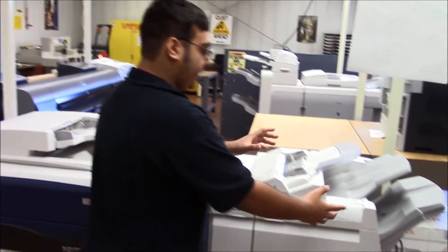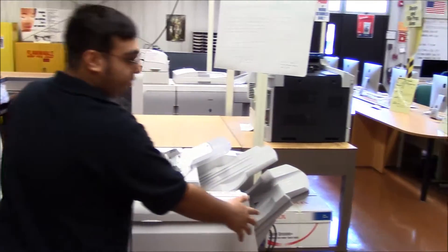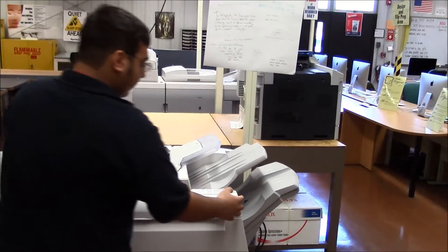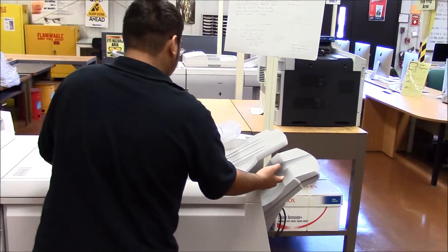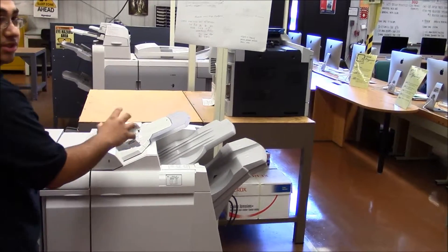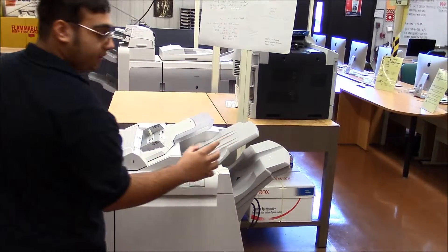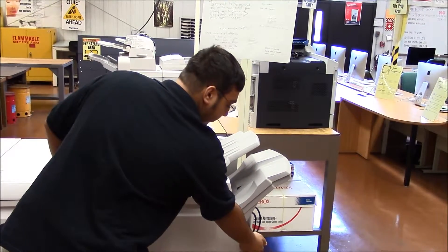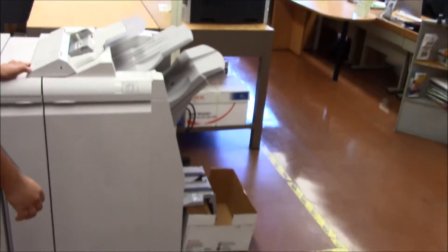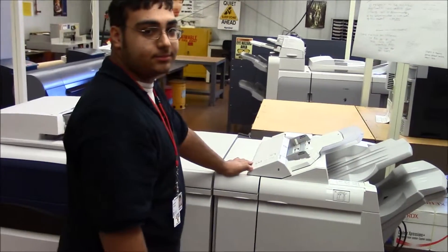Once you print out your job, it'll come out from one of these, depending on what you're printing. If you have a book cover or so, you can bring it to the top of here and it'll stitch it, staple it, and glue it, and it'll turn into a book. It'll come out through the bottom here, dropping into a box. I'll show you a book cover — that looks great, I can see it in the book cover.